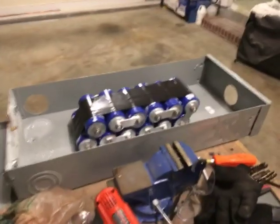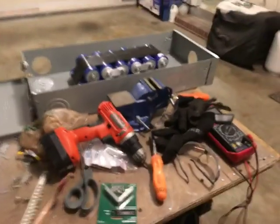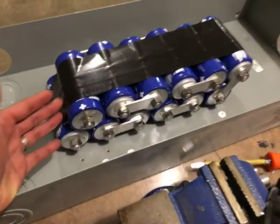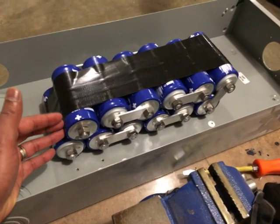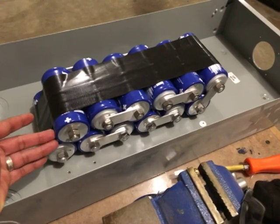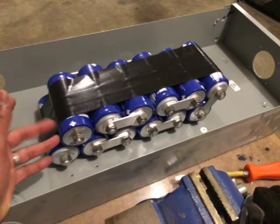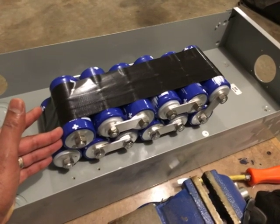Hello again YouTube, I'm back with another video. In this video I show you the beginnings of some upgrades I'm going to do to my solar installation. These are Maxwell ultra capacitors — 3,000 farads each. They're in series, 2.7 volts each, and there are 12 of them, which will equal about 32.4 volts.